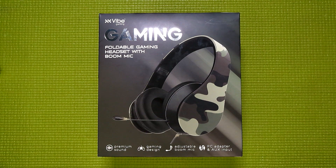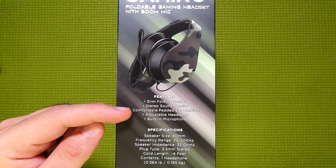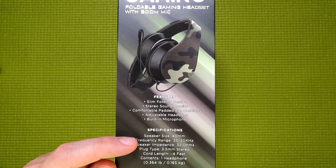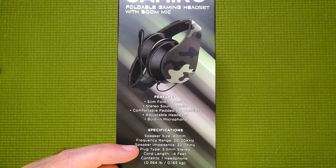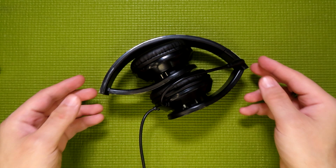Speaking of the box, it claims that this headset has premium sound, a gaming design, an adjustable boom mic, and a PC adapter and aux input. On the side, it mentions a slim folding design, stereo sound quality, comfortable padded ear cushions, adjustable headband, a built-in microphone, a speaker size of 40 millimeters, a frequency response range of 20 to 20,000 hertz, a speaker impedance of 32 ohms, a plug type of 3.5 millimeters, a cord length of 4 feet, and it contains one set of headphones.